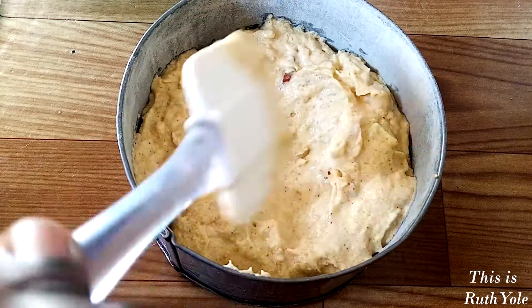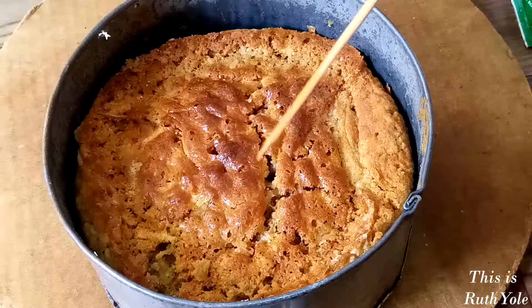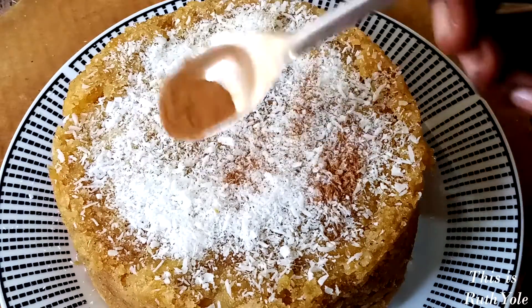Bake for 45 minutes to an hour until the skewer comes out clean. Decorate with desiccated coconut and cinnamon. Enjoy!